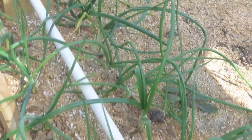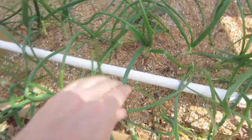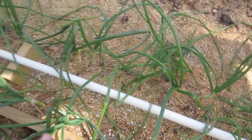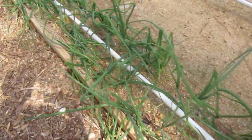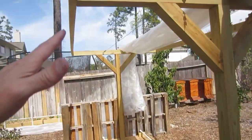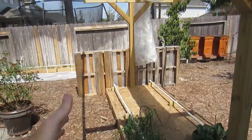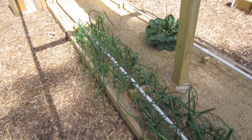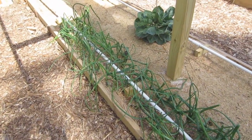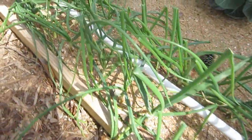The onions here are doing well — they're really thick and healthy looking, very green. The stalks look outstanding. The only problem is they're getting so tall the wind is just really beating them up. I need to get my plastic and build my arches on top here so I can drop down the fabric to give them wind protection, like I have in the sugar snap pea bed.